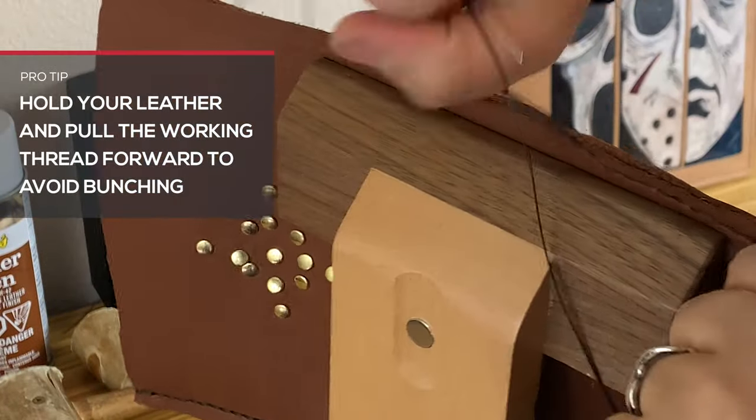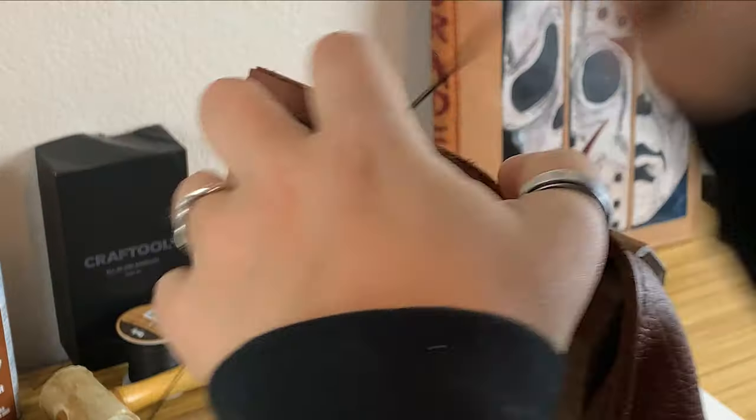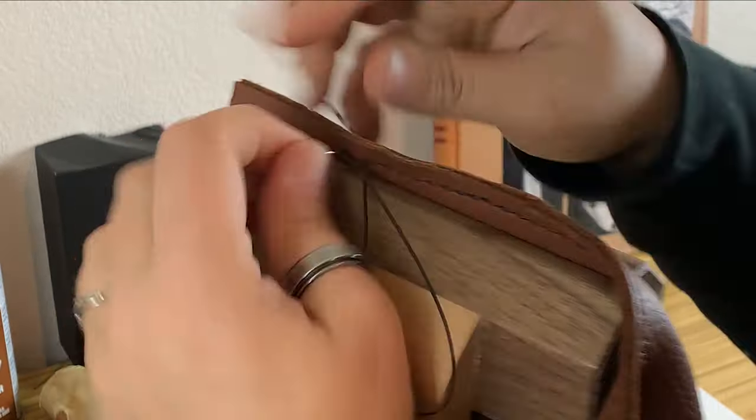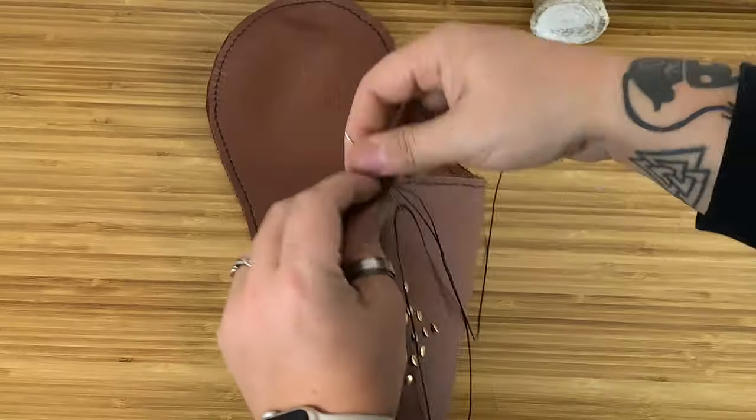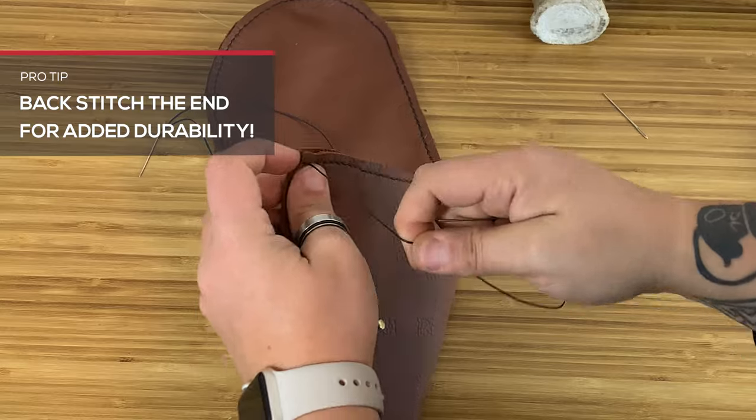Pro tip! Soft leathers tend to bunch when hand sewn. Instead of cranking down on your stitches, pull the leather firmly between two hands and pull the working thread forward to keep stitches clean and even. And make sure to backstitch for added durability and long-time use.